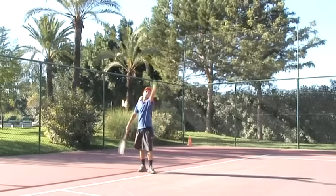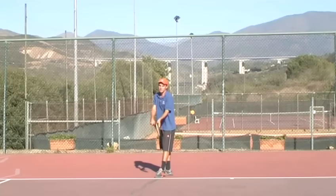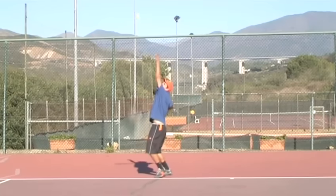Francis is going to show you how to execute a perfect serve. This is the full service as it should look from start to finish.